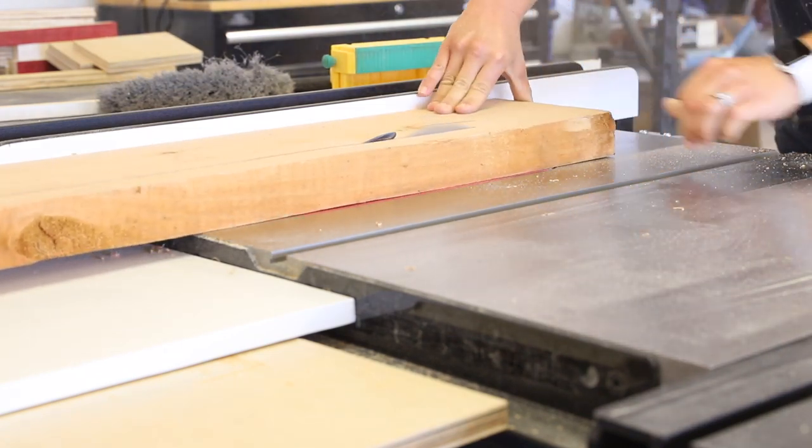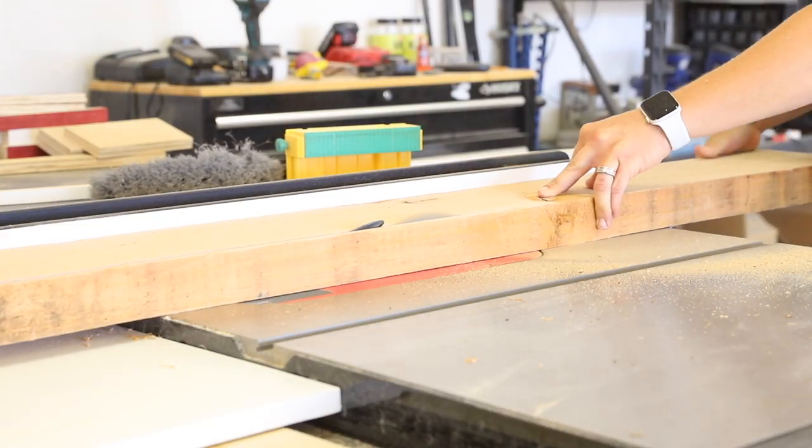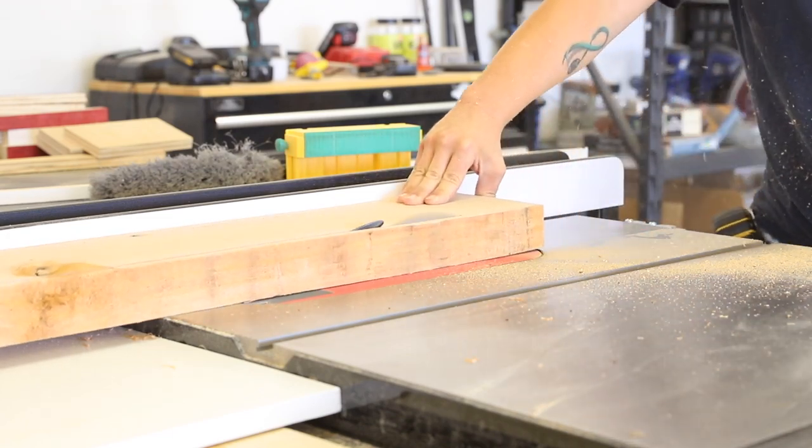I purchased Naughty Alder for this project and milled it down to dimensional lumber sizing. You can certainly purchase dimensional lumber for this project if you don't have a way to mill it down.